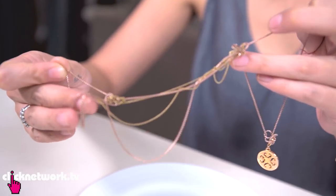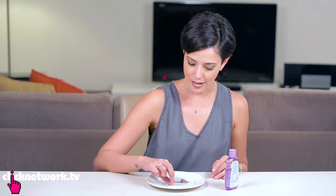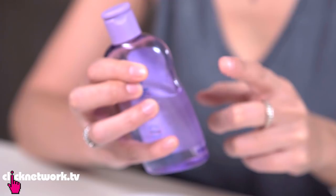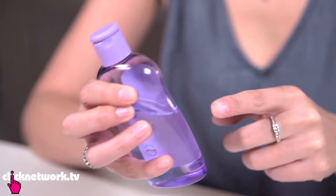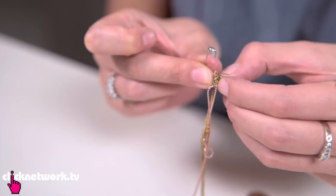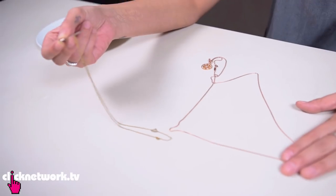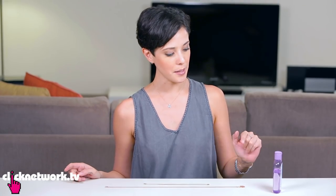I'm sure all of you have experienced tangled chains or accessories. The key to untangle them quickly is actually just using a safety pin. But if you're finding it really hard to untangle, use a little bit of baby oil and that should make it easier for it to slide. And there you go — untangled necklaces and I didn't even need to use the baby oil.